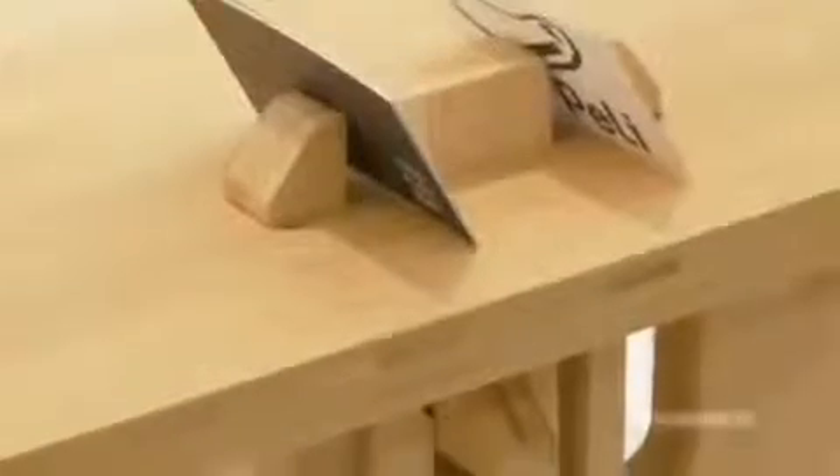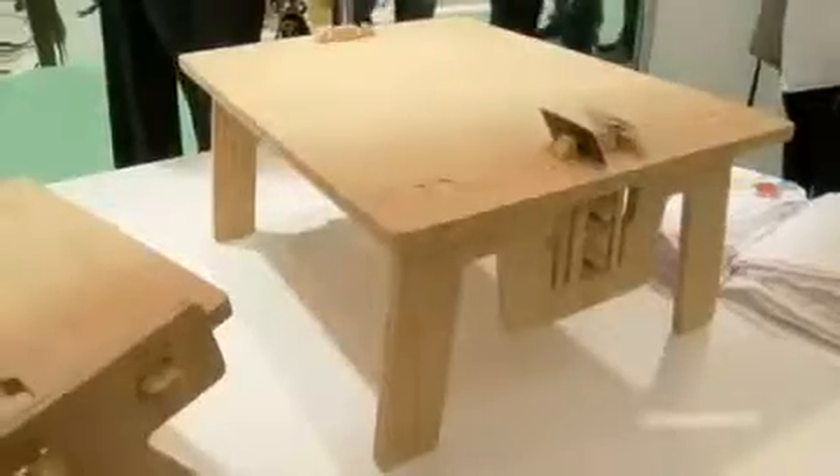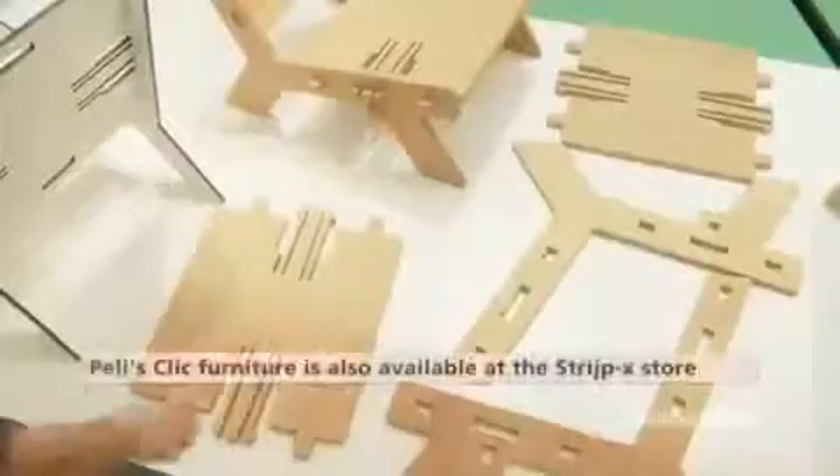I wanted to make a version from wood, and I chose bamboo because bamboo is a very good, very hard material. It's sustainable, it has a warm feel to it, and it grows very fast. It's produced by a Dutch company, Mosso, and because it's flat pack,